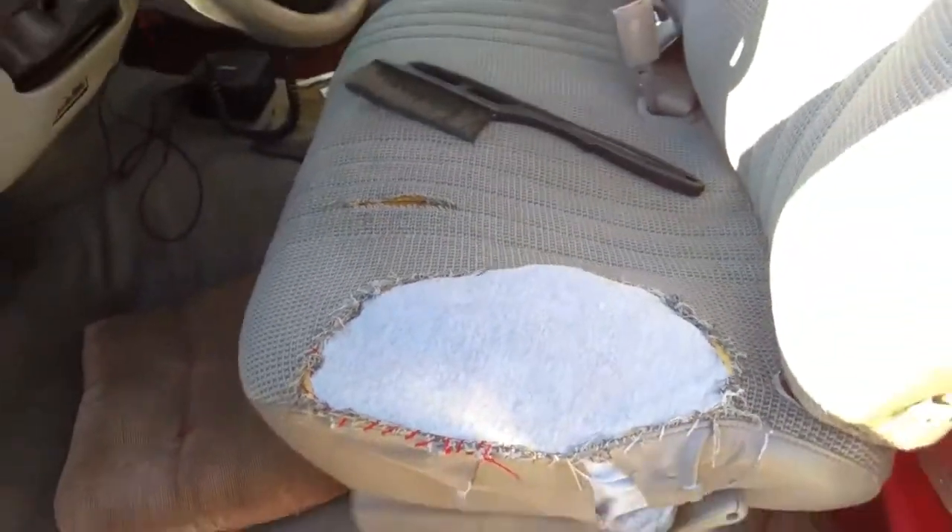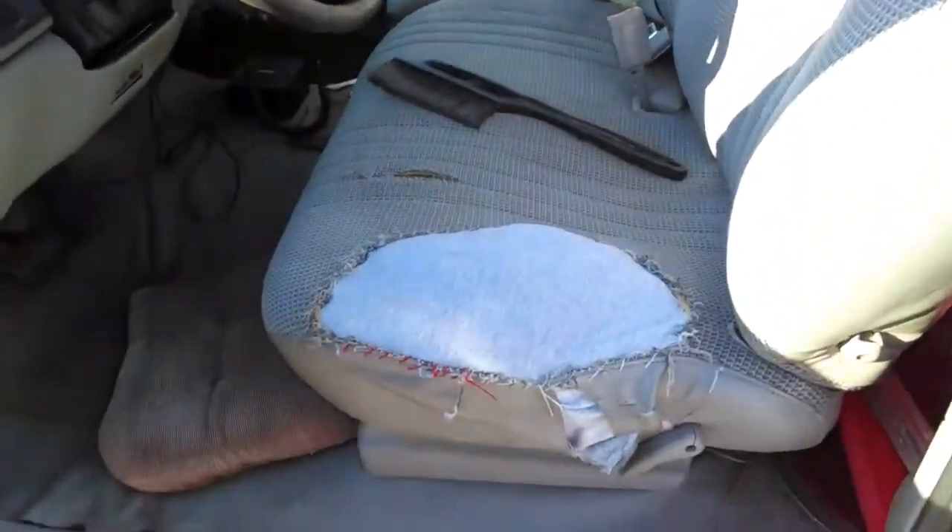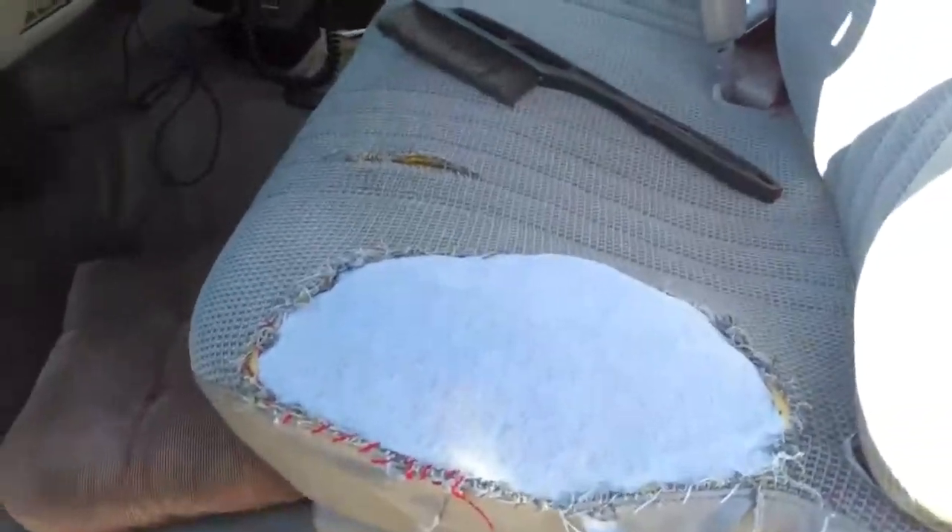It's not the prettiest thing by any means. But anyways, there's a spot right there missing — well, not missing, just torn up, yeah, as you can see.